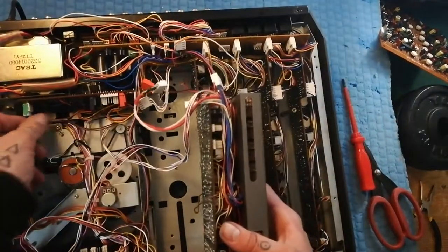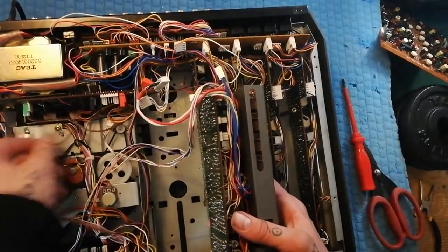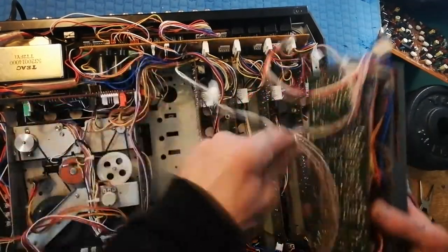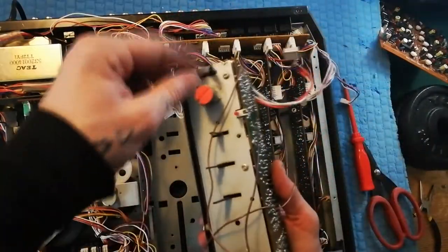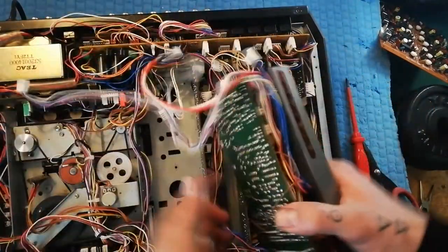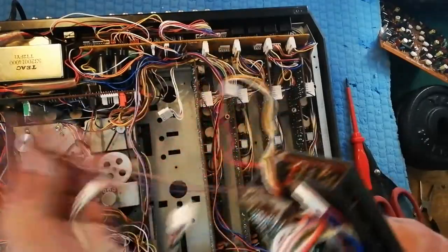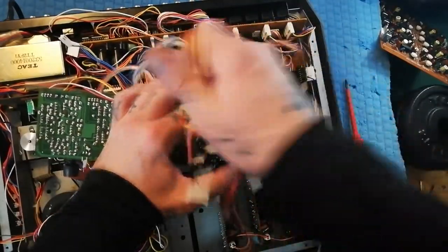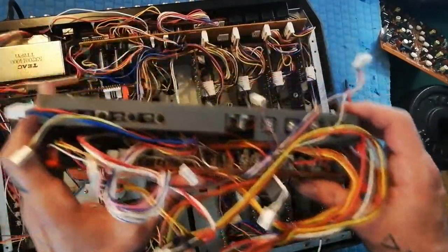One more I'd forgotten: these two cables that plug into the far left side of the Q amplifier. So when you use the Q switch at the top and put it into Q mode, the signal you're listening to in your headphones is coming from this purple and brown cable here. You can see there are a lot of cables associated with this, and that's only partly disassembled.